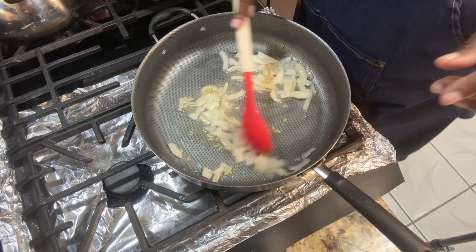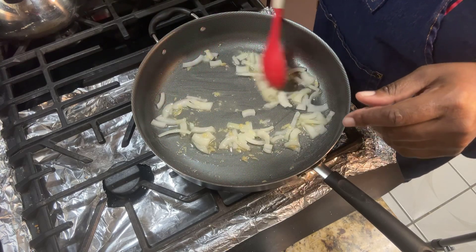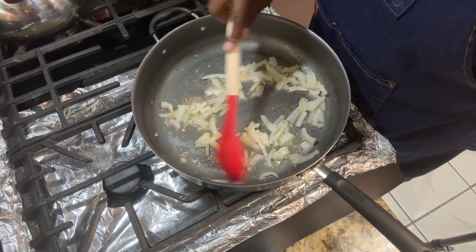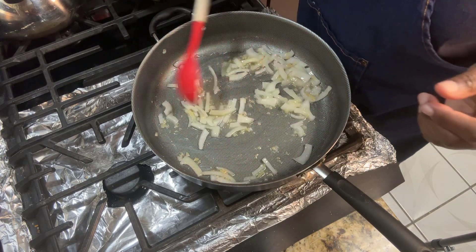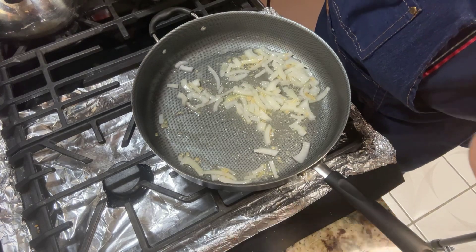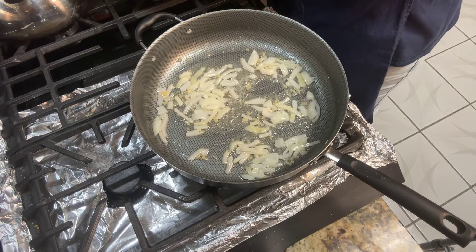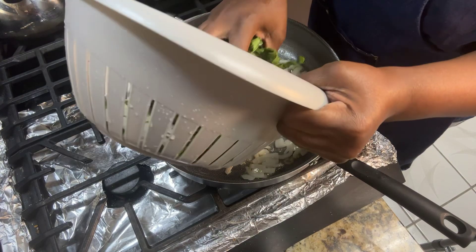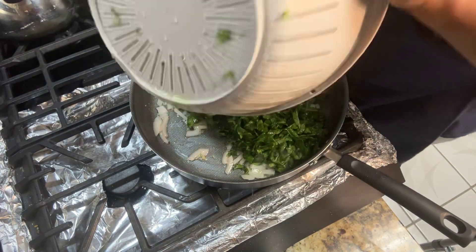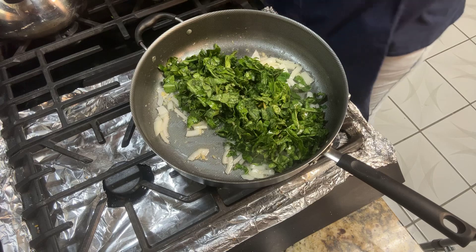Those crock pot greens are already done and cooled off — they're going into the freezer, and these fried ones will be for dinner today. Now the onions are translucent; you can smell that garlic. I'm going to get the greens in there — it's not a whole lot — and I'm going to add a little bit of pink Himalayan salt and some black pepper.